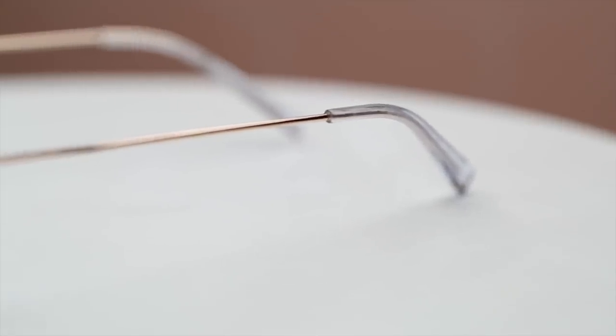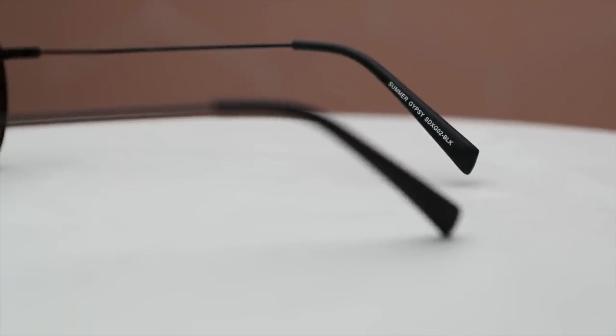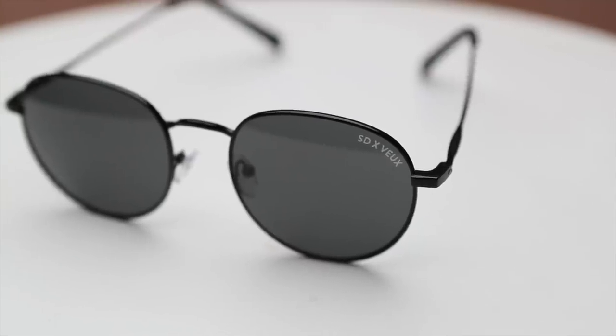My favorite detail is my little Sarah's Day logo debossed in the arm, and we went with a clear ear loop. We went through so many sampling rounds to make sure it was the right weight — the hinges are right, it feels expensive, it's not too heavy, it's sturdy, and they won't break in your bag. I'm so happy with how they turned out. I also convinced them to bring out a matte black version; the main difference is the earpiece is matte black instead of clear.